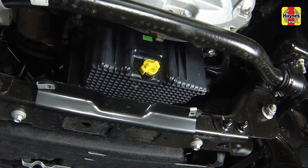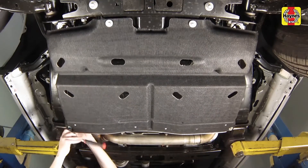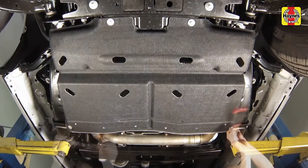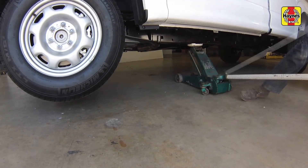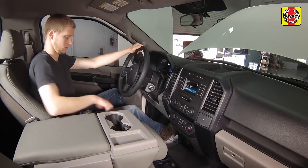Remove all tools and materials from under the vehicle, being careful not to spill the oil in the drain pan. Install the engine rear splash shield, tightening the fasteners securely. Lower the front of the truck to the ground, then release the handbrake.